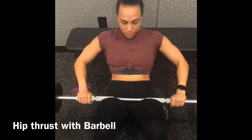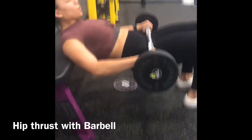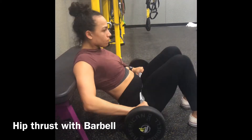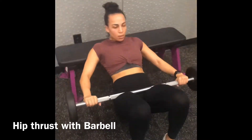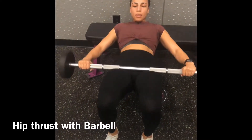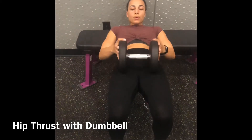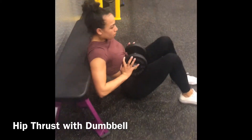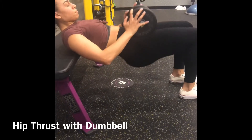When you get comfortable doing a hip thrust without weight, you can start adding weight. This is a barbell placed at the bend of my hips — you don't want to place the bar too high up on your hip bones or too low. If it's uncomfortable, you can add a pad. It's a little more difficult to balance doing a hip thrust with a dumbbell, but it can be done. You place it at the bend of your hips and perform the same movement.